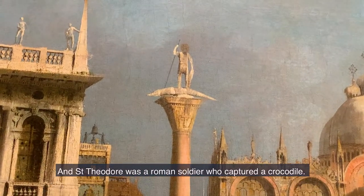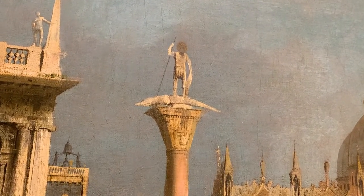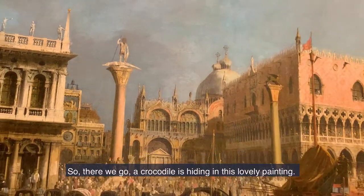And Saint Theodore was a warrior soldier who captured a crocodile. So there we go — a crocodile is hiding in this lovely painting.